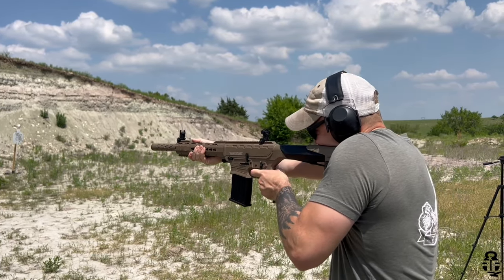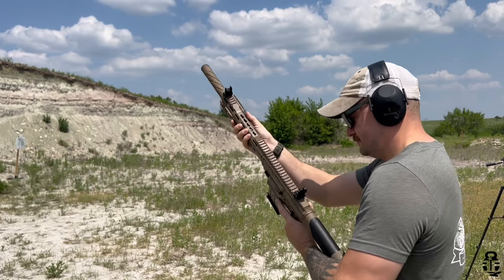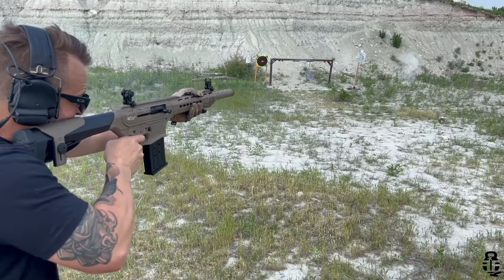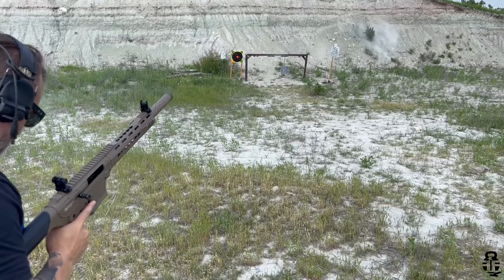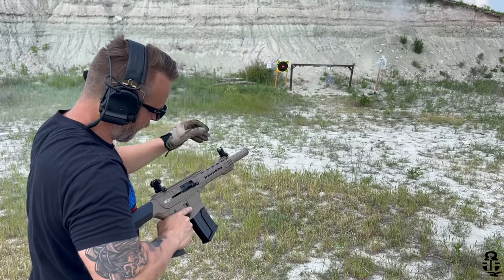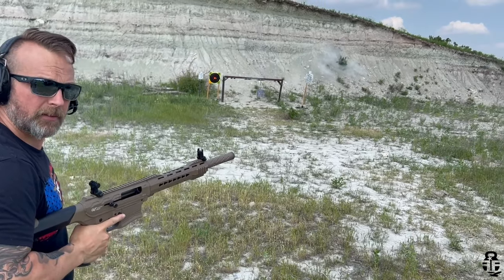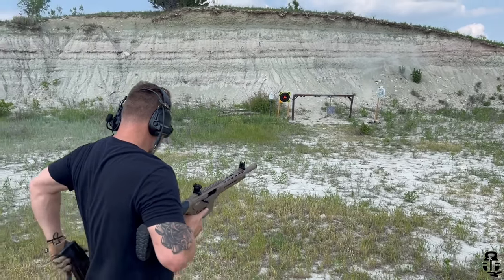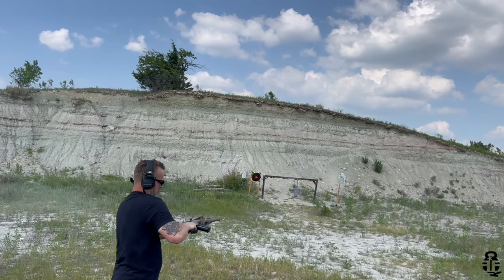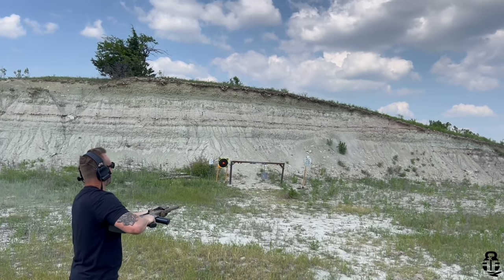One thing I really liked trying was laying the shotgun on its side and shooting to see how far it ejected shells — we're talking 15 to 20 feet into the air. That was a lot of fun. And that was one of the biggest takeaways: this shotgun is genuinely fun to shoot. I was expecting a lot of issues and frustration, and that's really not the experience I had.